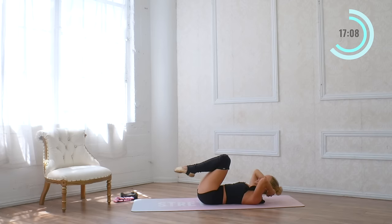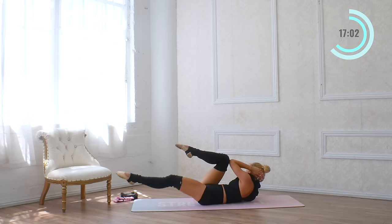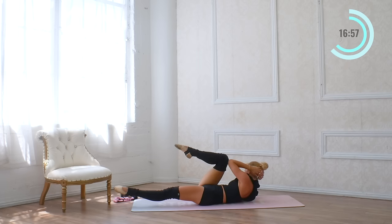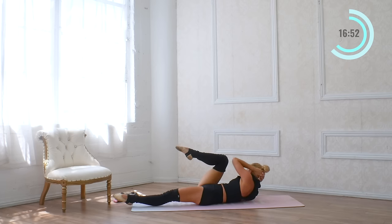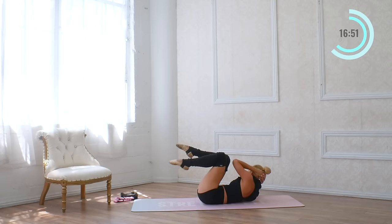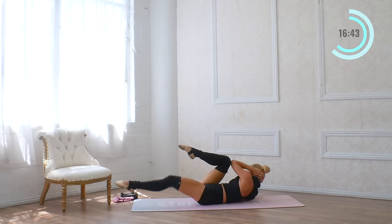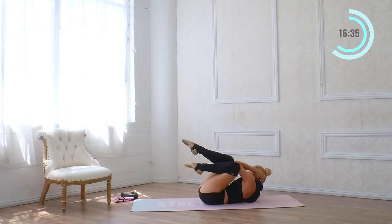Now bring the knees in. Twist — elbow touches knee — then extend the opposite leg up and pulse it up for eight, seven, six, five, four, three, two, one. Hold it here. Now pull the knee in — keep the elbow and the knee attached. Eight times — eight, seven, six, five, four, and three. Obliques are working like crazy. Two, and one.